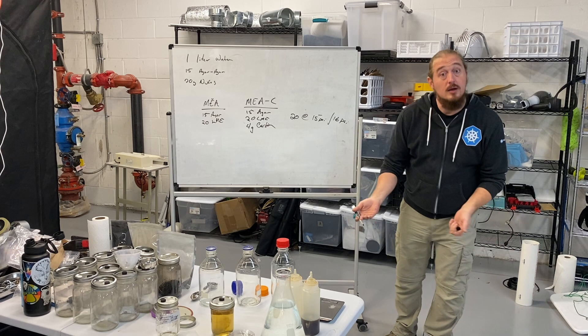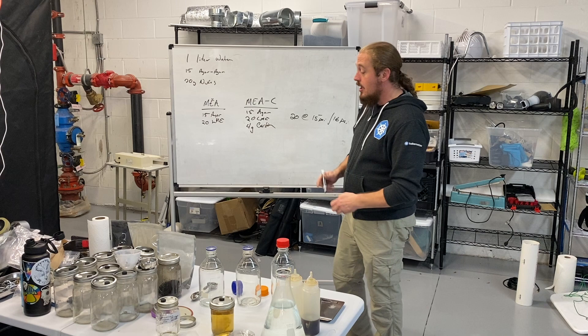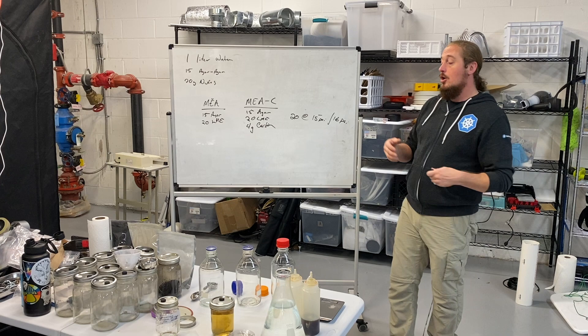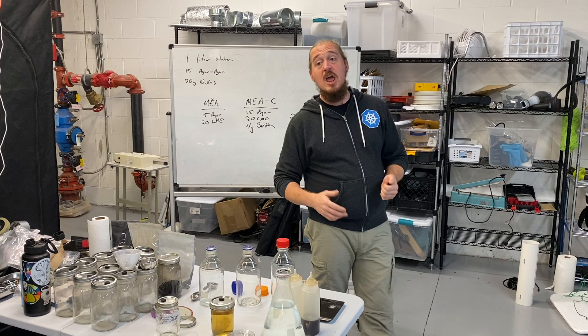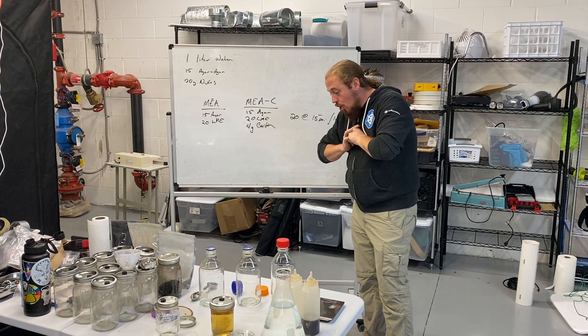With this basic agar recipe the sky's the limit — you can add tons of things, you can change nutrition sources. Why might you do that? Some fungi like different nutrition sources: some like dung, some like manure, some like a lot of carbon, some like more lignin, some like certain types of grains. But more importantly, choosing a nutrition source for your agar plates and your LC allows you to train your fungi. Fungi operate by decomposing all the organic matter around them using exo-enzymes — they emit acids and other things to break down material, unlock the nutrition they want, and absorb it through their cell walls.